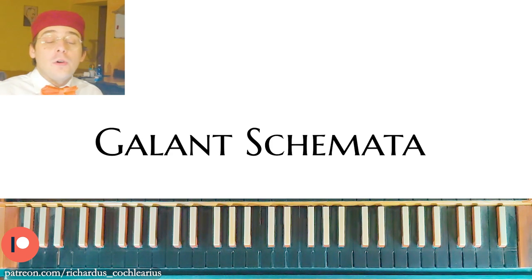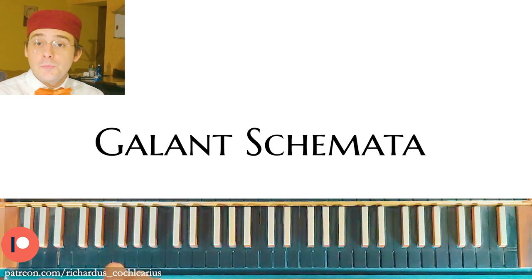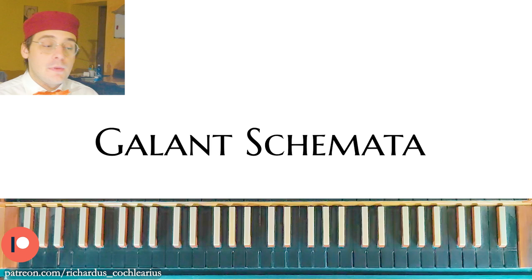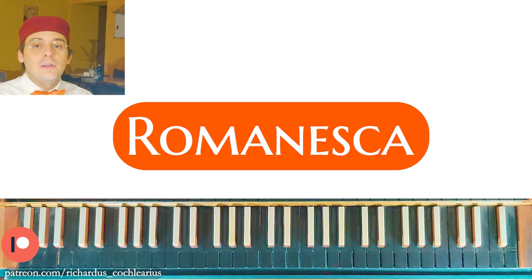As you may know, in the Gallant period — so the Baroque, but also in Corelli and the late Baroque music, in classical music like Mozart and other contemporary composers — we can identify some patterns that all composers use for particular moments and particular situations. All these passages are called Gallant Schematas, and there are a good number of them. In this first video about Gallant Schemata, we talk about the Romanesca.